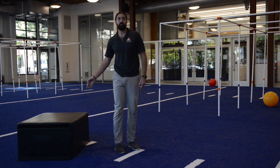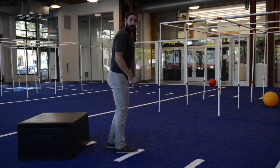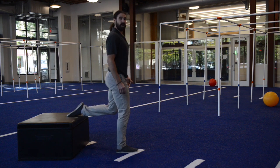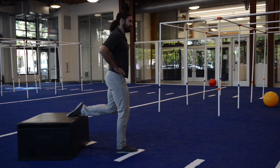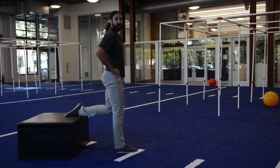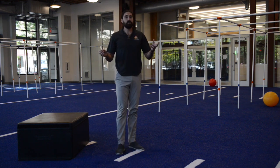To step it up another notch, I can use a couch — at home we can use a couch — where I step one foot out and my back foot goes onto the couch cushion. This is very challenging. I maintain that same movement pattern, going down and back up, down and back up.